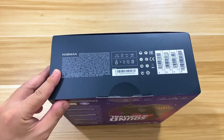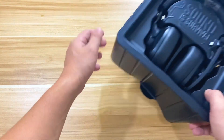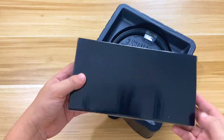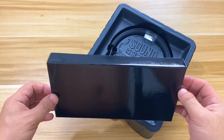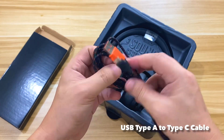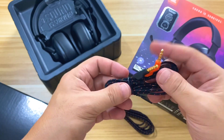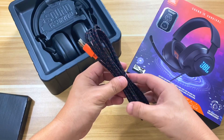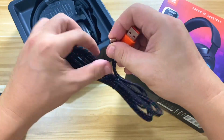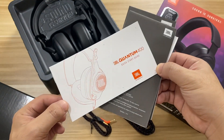Opening the box, we're greeted with the main unit secured in a plastic tray. Setting that aside, inside the smaller accessory box we find two cables: a USB Type-A to Type-C cable, and a 1.2-meter 3.5mm to 3.5mm audio jack cable. The cables are braided and fabric-woven in black with orange accents — they're rugged and should definitely withstand the test of time. We also have the product manual and other documentation.